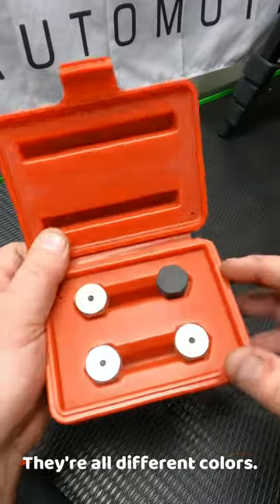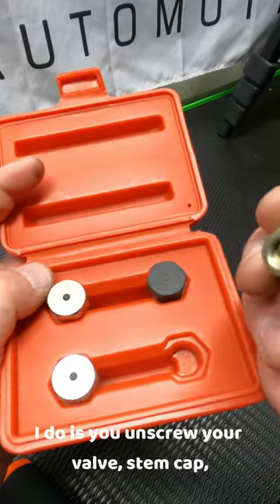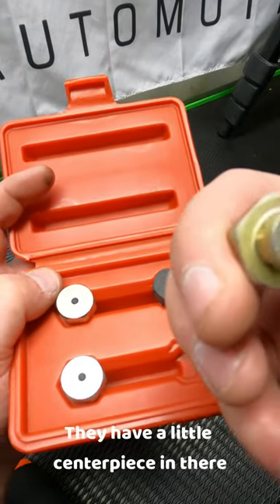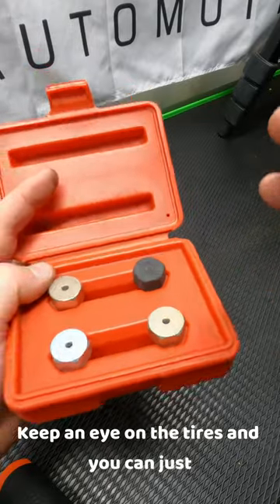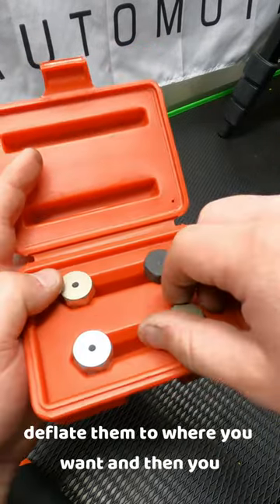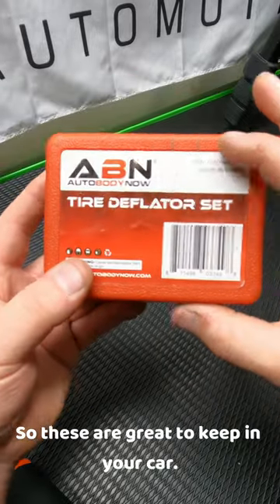They're all different colors — I don't really know why — but they're simple. All you do is unscrew your valve stem cap and screw these on. They have a little center piece in there that depresses the valve core and lets air out. You just leave these on for a couple minutes, keep an eye on the tires, deflate them to where you want, then screw them off, put them back in the case, and you're set. These are great to keep in your car.